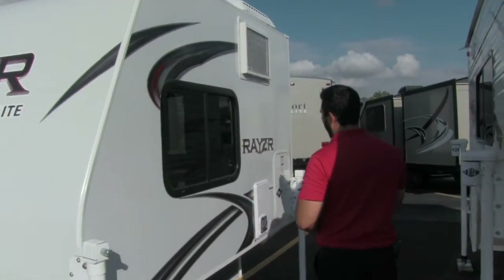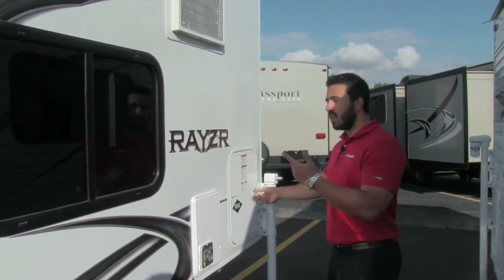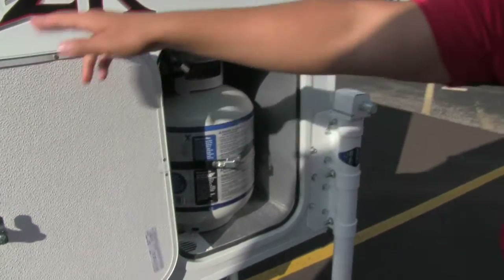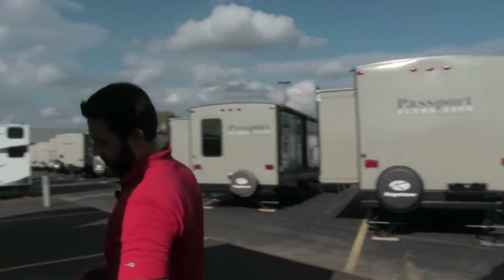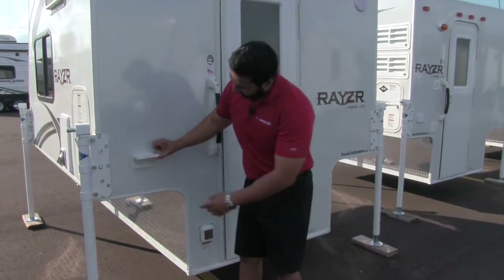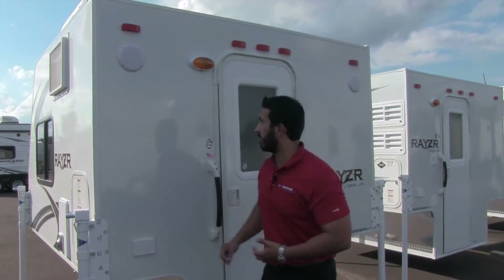As we make our way back along the coach, this right here is going to be our furnace vent, so this one is going to have heat. The other side will have AC, and right here is going to be your 20-pound propane tank. Moving around to the back, the electrical outlet for shore power is right here, and if you want a secondary electric — like to plug in an electric skillet — you can easily do that right here as well.